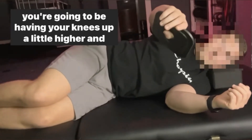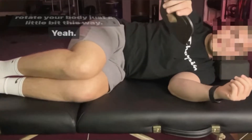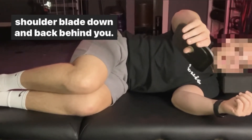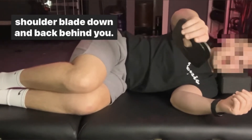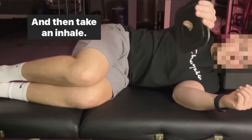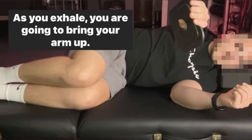You're going to have your knees up a little higher and rotate your body just a little bit this way. So like we did earlier, you're just going to bring your shoulder blade down and back. Keep your bicep rolled in, and then take an inhale — as you exhale, you are going to bring your arm up.